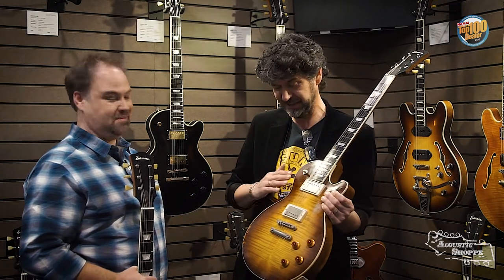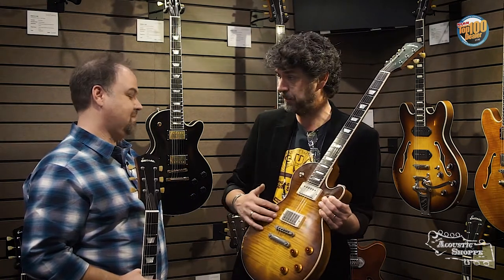So with the SB59, we wanted to expand the tone and the color palette. What we did, we added a new color — Antique Goldburst. It is a nitro spray top finished with the violin varnish, a clear violin varnish which is hand rubbed.